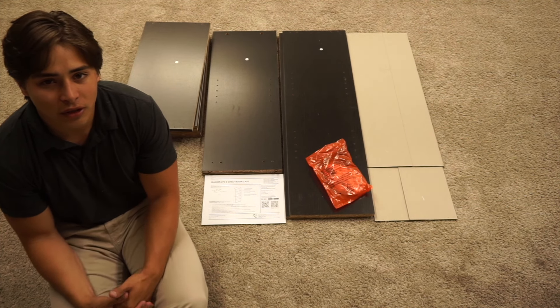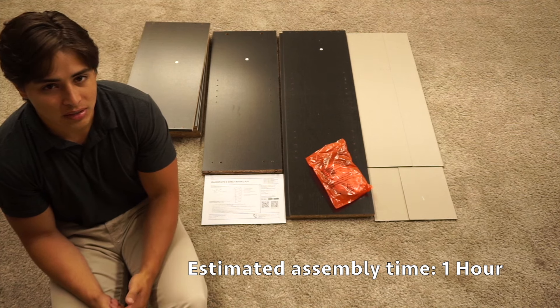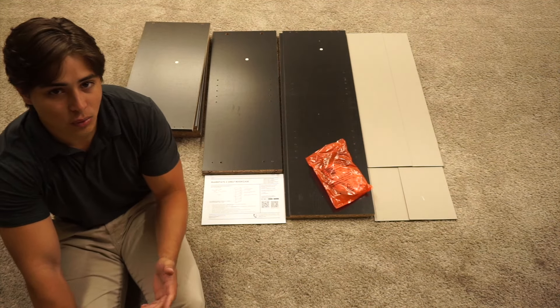Hi, this is Griffin with Waysawn Furniture. Today we're going to be building the Mainstays 5 shelf bookcase. This is the true black oak finish and it can be found in stores at Walmart.